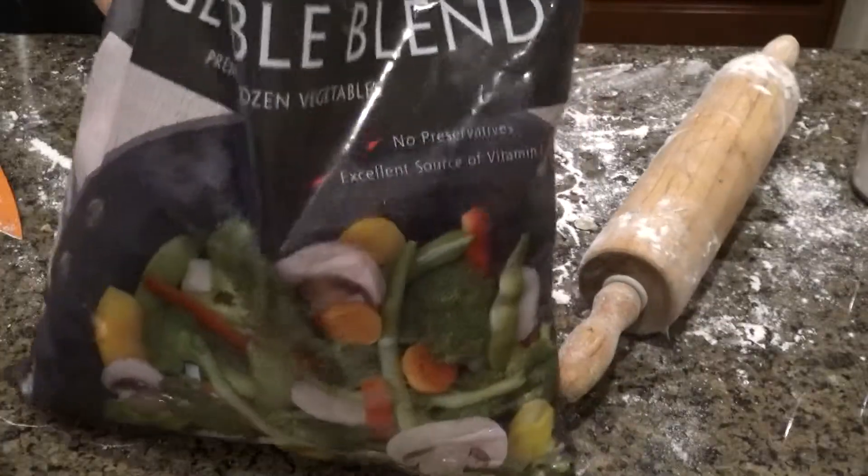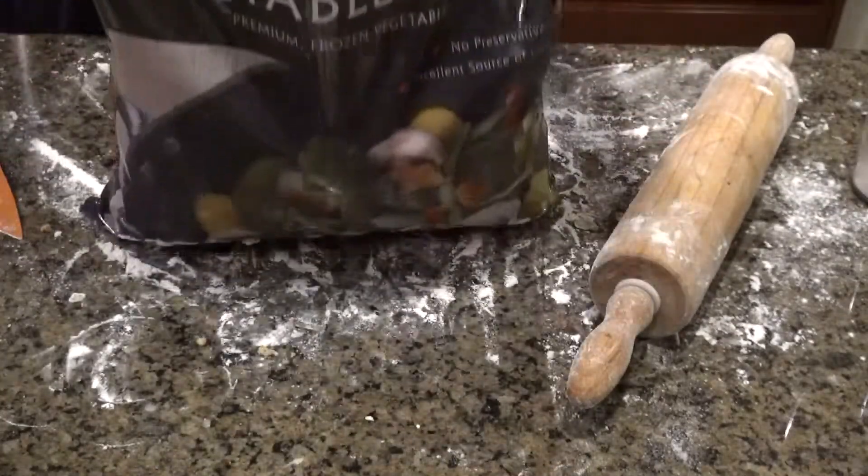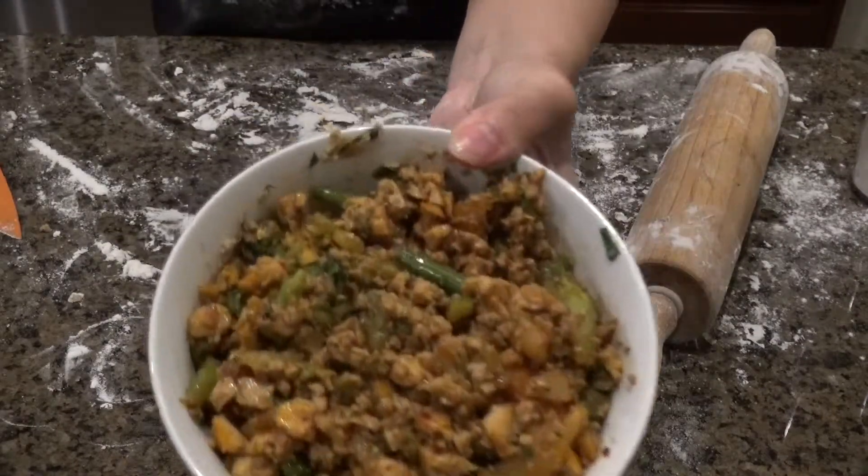After making quite a few dumplings, I had about eight wrappers left and realized I'd run out of filling, so I decided to make another filling on the spot. I took the vegetable mix, put it in the food processor, and added some of the sriracha baked tofu from Trader Joe's — super delicious, by the way. I used the same seasonings as before but made it more spicy, adding more crushed red pepper flakes and using garlic chili sauce instead of sweet chili sauce.